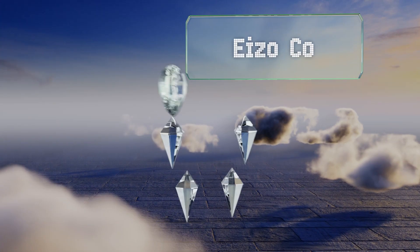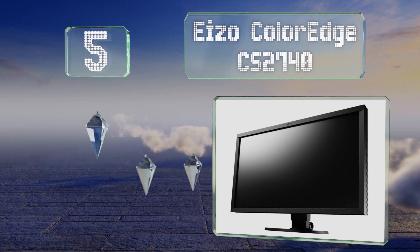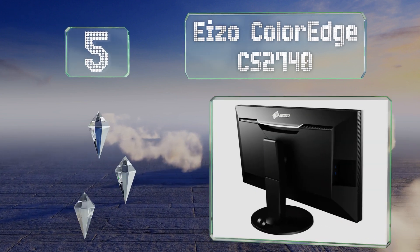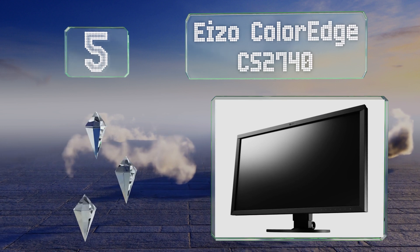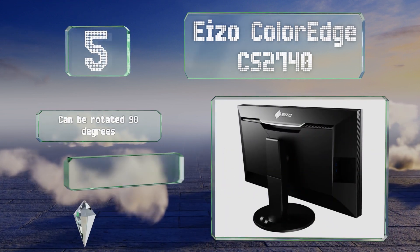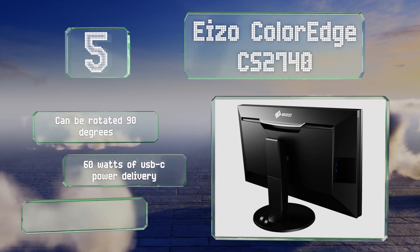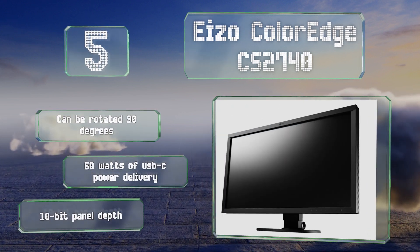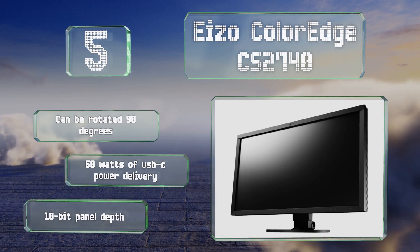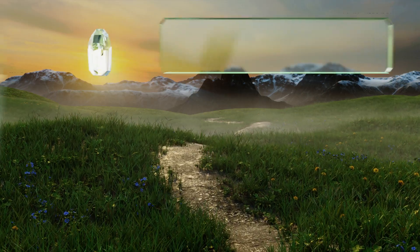Moving up to number five, the 27-inch Isocolor Edge CS2740 offers a high pixel density and supports a host of powerful color matching applications. In addition to its industry-leading factory calibration, it can be rotated 90 degrees and features 60 watts of USB-C power delivery and a 10-bit panel depth.